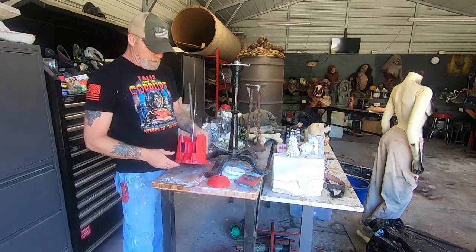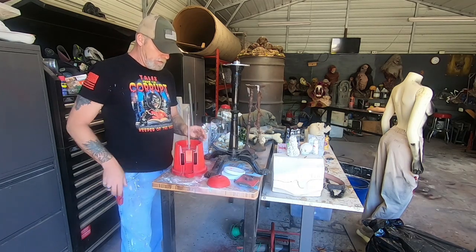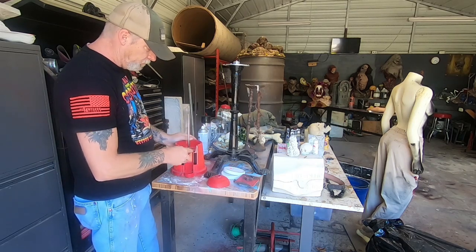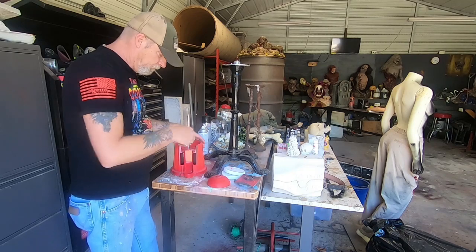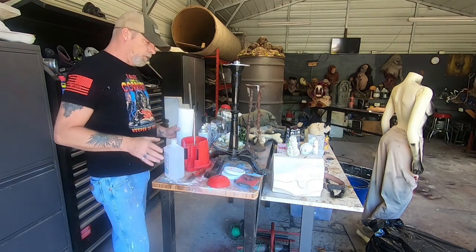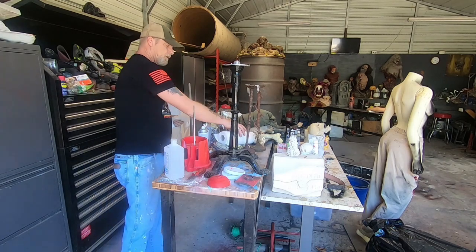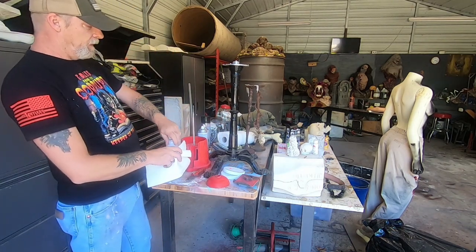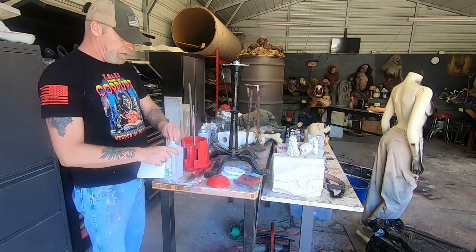Now we've got it all apart. We'll take it and just clean some of this up and give it a paint job. We're just going to wipe it down with some alcohol, try to clean it up, get some of the junk off of it, and try to get any oils and stuff off of it that may be on it.